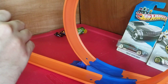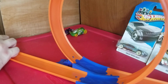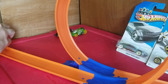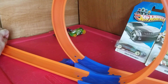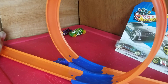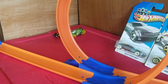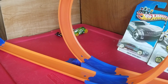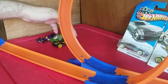Let's take this baby out for a drive. I'm trying to hold it in the launcher so it doesn't come out early — three, two, one, go! Yep, that thing did the loop and jumped far. So that's three cars down.